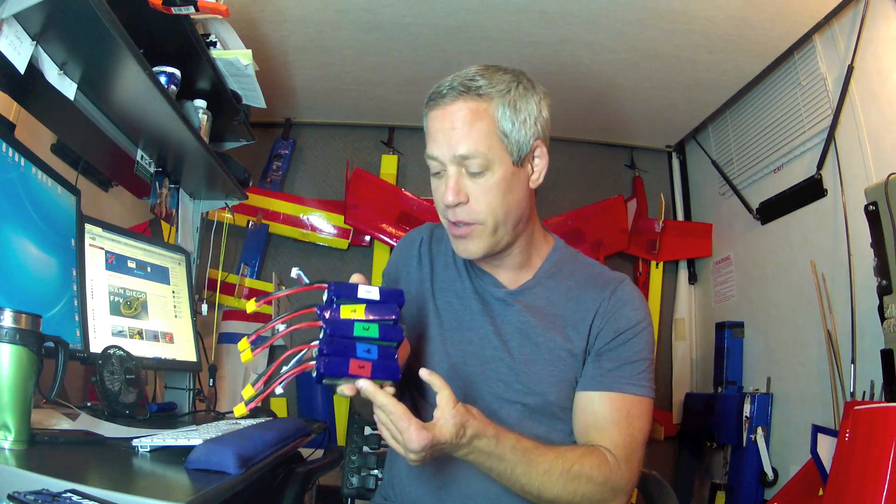I'll take five of these packs and just charge and fly them normally. Then I'll take these other five, which I've numbered and cataloged, and charge and discharge them at 1C three times, then at 2C discharge rate two more times — five total cycles. There doesn't seem to be any exacting science on breaking in a battery, but this seems to be an easily replicable means of doing it.